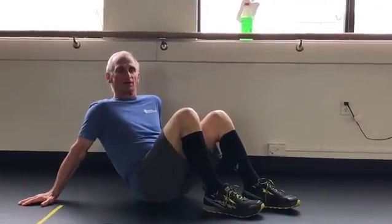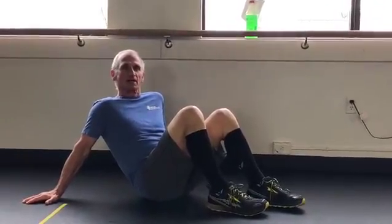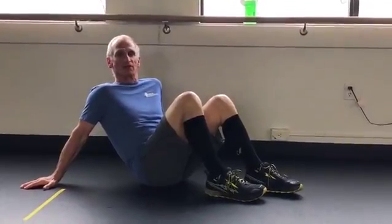Welcome to another installment of Dr. Erdo's Perfect Exercise Minute with the final glute bridge variation.